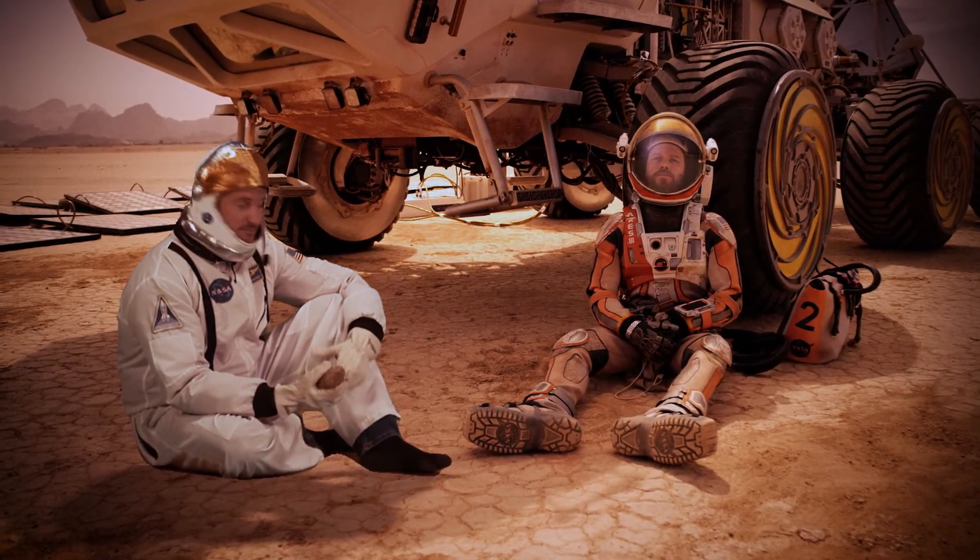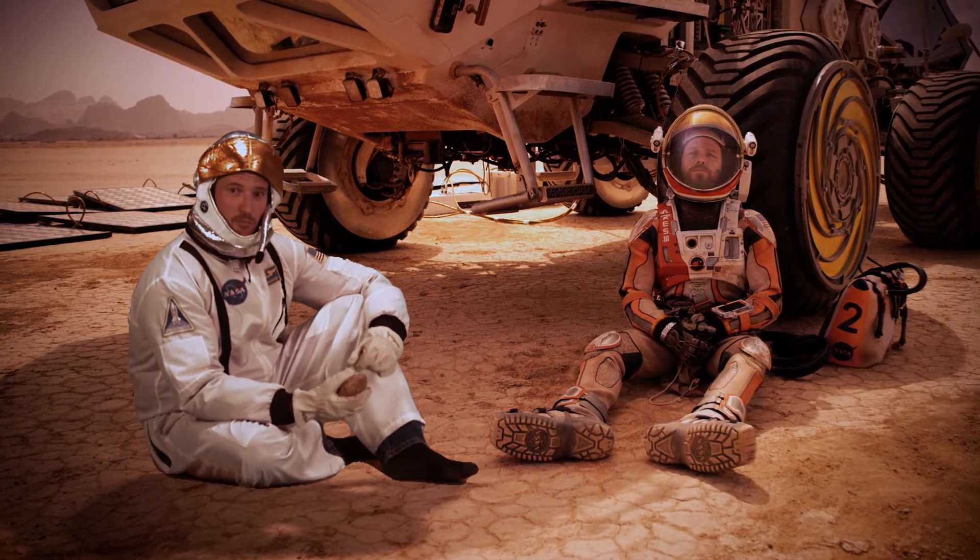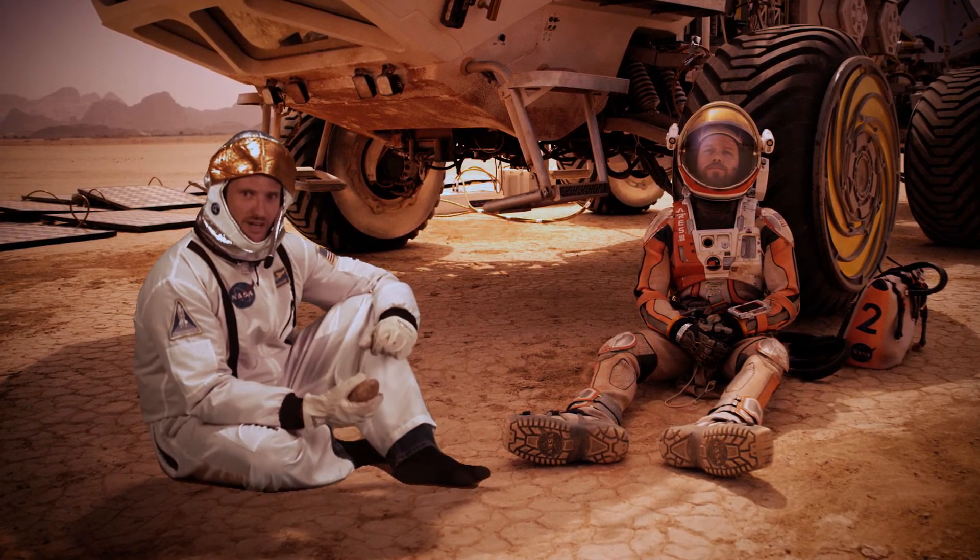It's obviously a huge challenge, but we're both really optimistic. We're excited to see it on the Mars 2020 mission. Check back soon for some more Crazy Engineering.